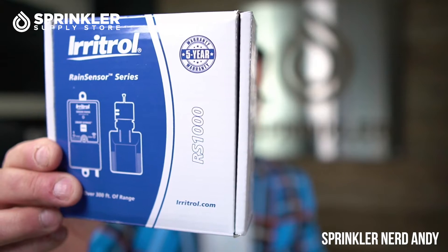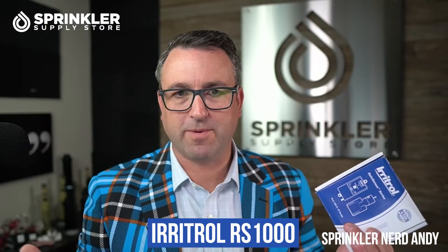A rain sensor — I have a version right here — happens to be the Irritrol RS-1000, a very popular rain sensor. All rain sensors generally work the same; I just happen to have this one as an example.